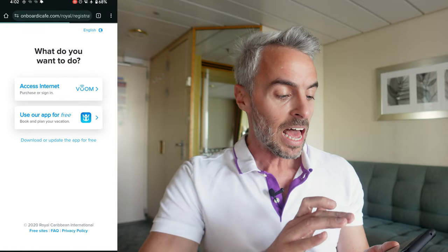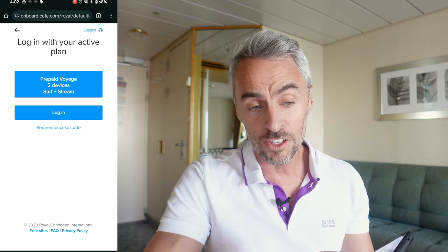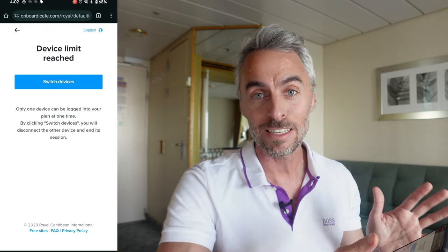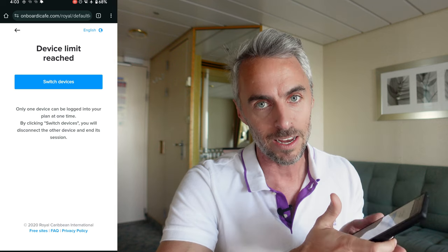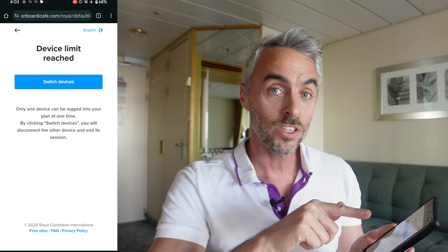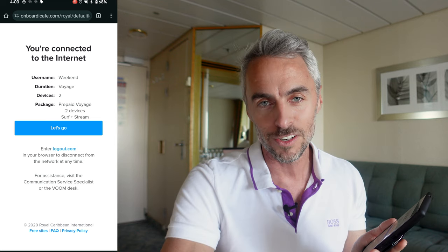Let me walk through what happens. I'm logged into two devices already, and now I'm trying to log into a third. It comes up with an error saying my device limit is reached. Since I have a two-device package, this third device can't connect at the same time. It gives me an option to 'switch devices,' and if I click that, it will connect this device to the internet — but it's going to kick off one of my other two, based on what I call a first-in, first-out approach.